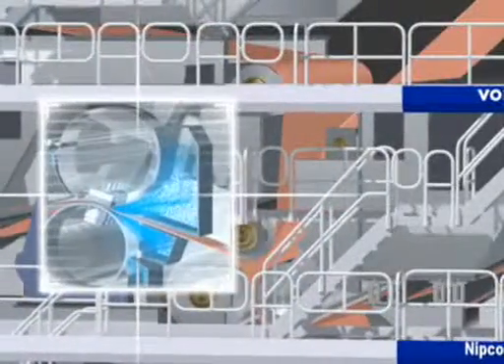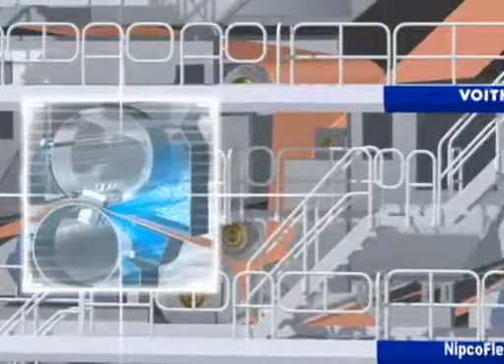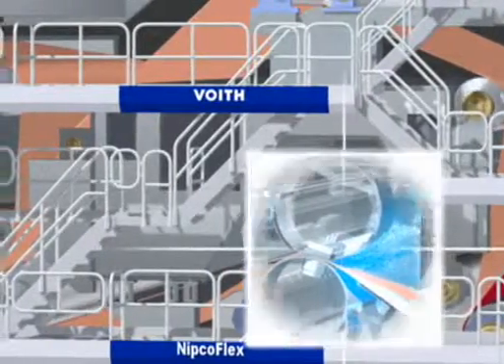In the press, in exactly the same way as in the past, water is pressed out of the paper by the application of high pressure. However, today a paper web runs through the press lips at a speed of more than 100 km per hour.